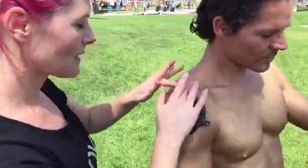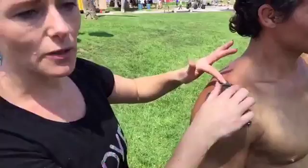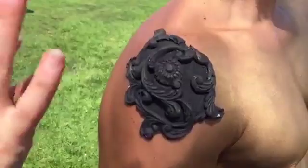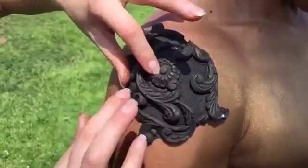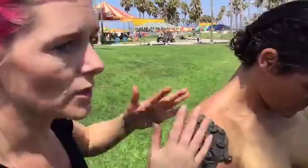The nice thing about these prosthetics is that they don't have any bleeding edges, so you don't have to spend time blending them in. It's kind of like a foam latex decal you put on. If you have time beforehand to prepare something like this, it's going to save you and your clients a whole lot of time on model costs. If you have something already pre-designed that you can just stick on with ProsAid, it's nice and easy.